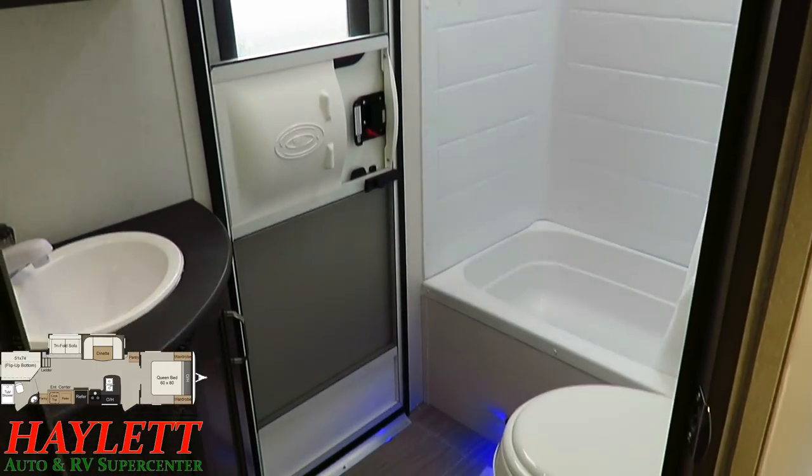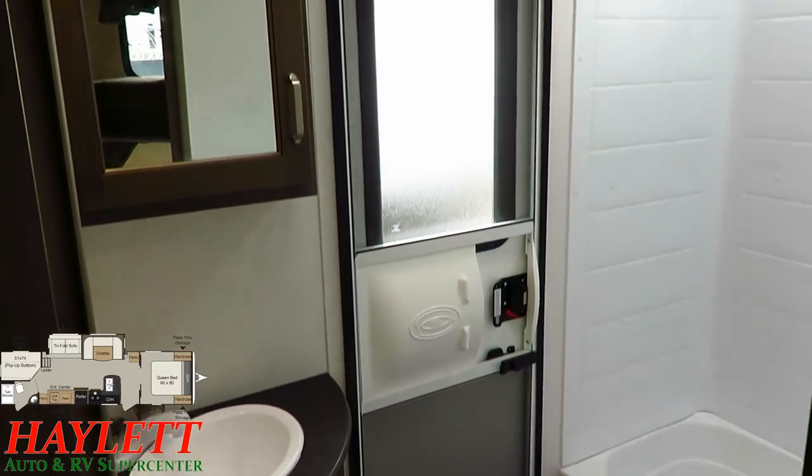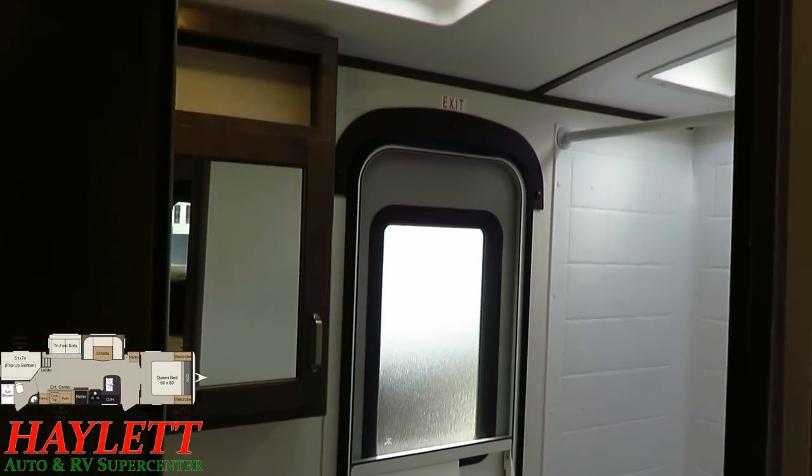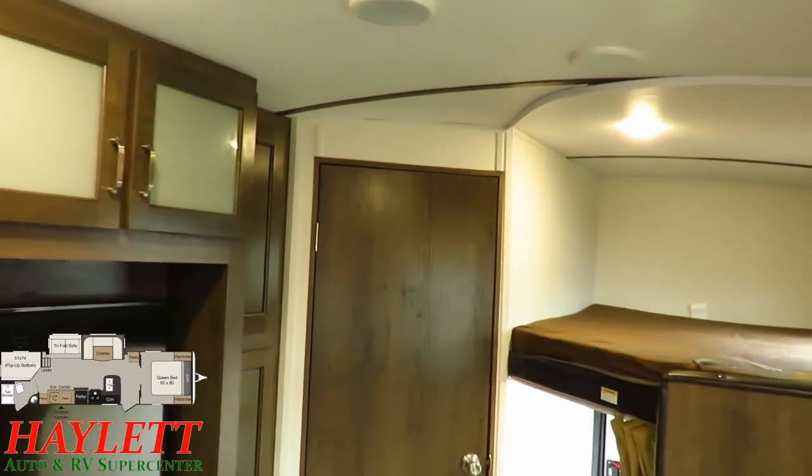We do have a deadbolt on the bathroom door to always maintain privacy. It's a simple, smart, effective bathroom — it does what it needs to, it doesn't do any more than it has to. But what more do you want out of a bathroom?